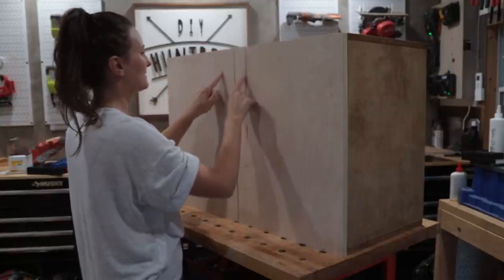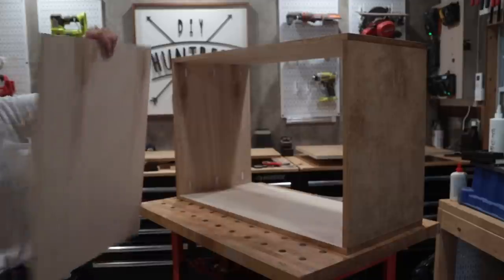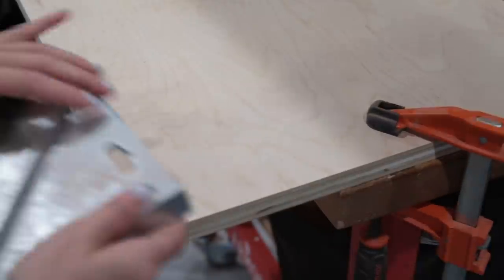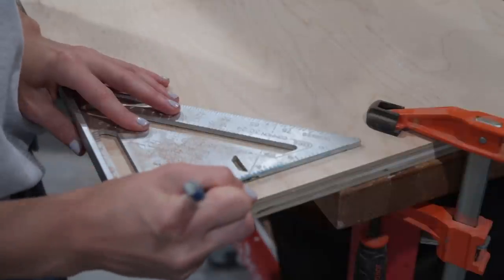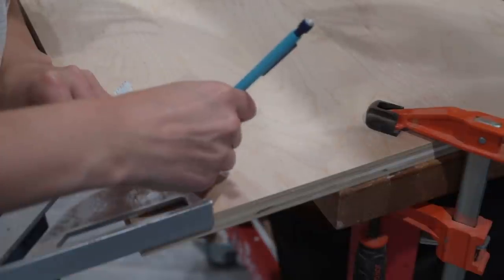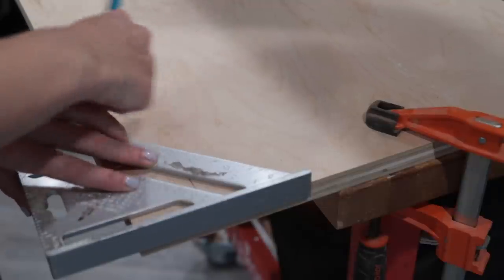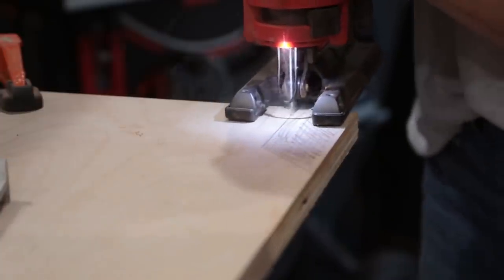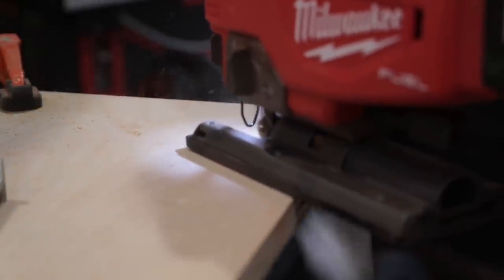Time for cutting the door handles, and then edge banding. The first time I made this cabinet I wanted little openings to fit your fingers into to pull the doors open — they looked really cool. I made these a little bigger than the last ones, but it's the same concept. I traced out the design using a speed square, then cut it out using my jigsaw, repeated those steps on the other door, and then added edge banding to all the exposed plywood edges.